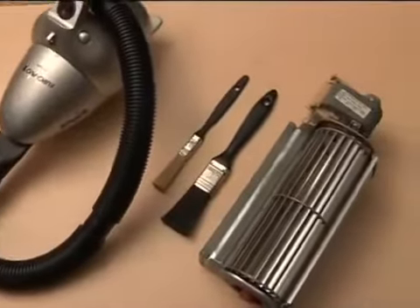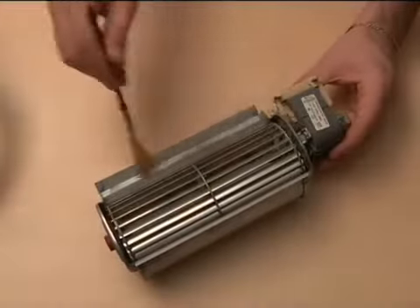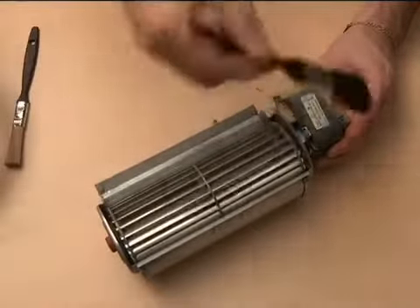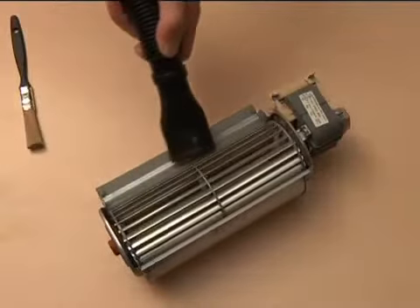It's important that this area is cleaned regularly to ensure long blower life, as dust and other fine particles can clog the blower and cause it to fail prematurely.